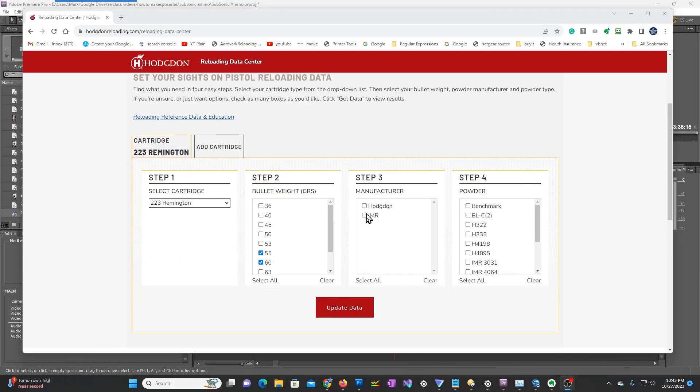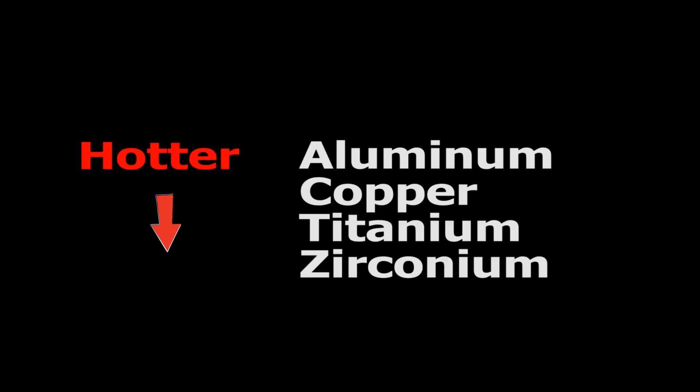He had already tried the obvious recommendations: changing the gunpowder, changing his primer recipes — in other words, changing the spark donator from aluminum to other metals such as titanium. But when I learned it was also occurring using commercial primers, he had me head scratching.